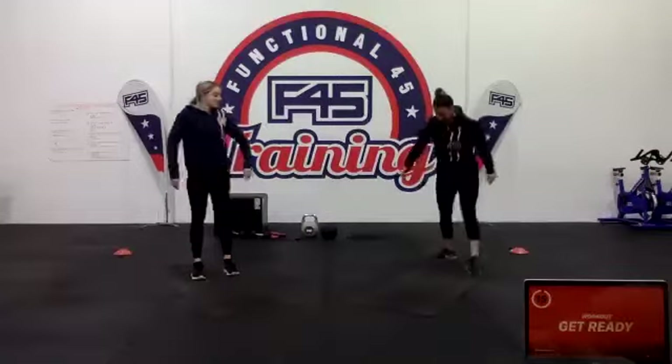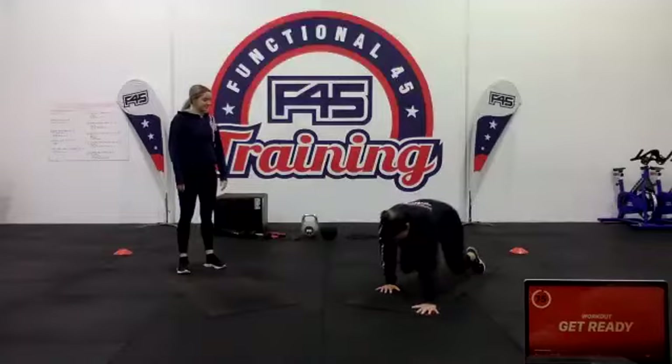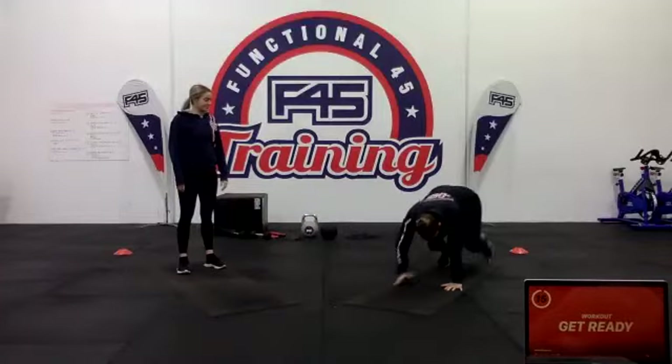Then we have two jump squats into a bear crawl — a little bit forward and then going back. When you get back to where you were, two more squat jumps.